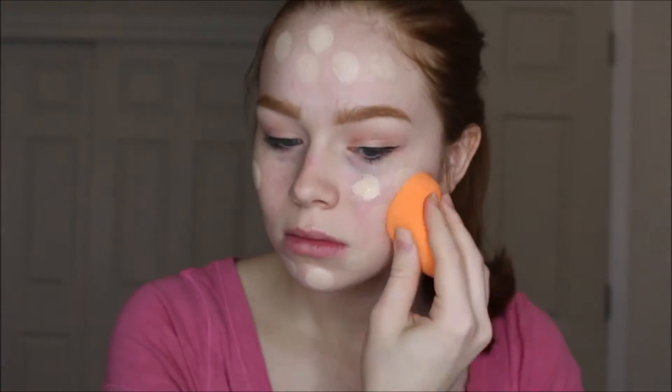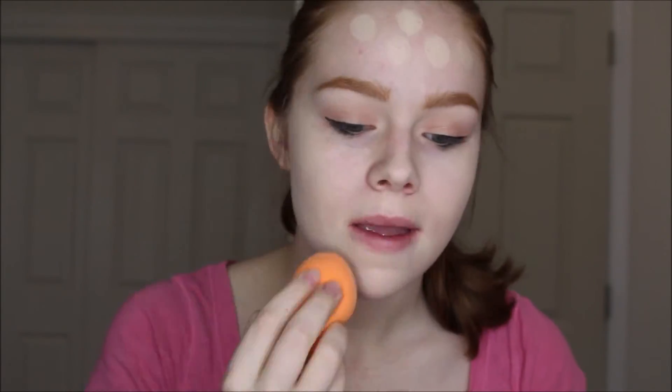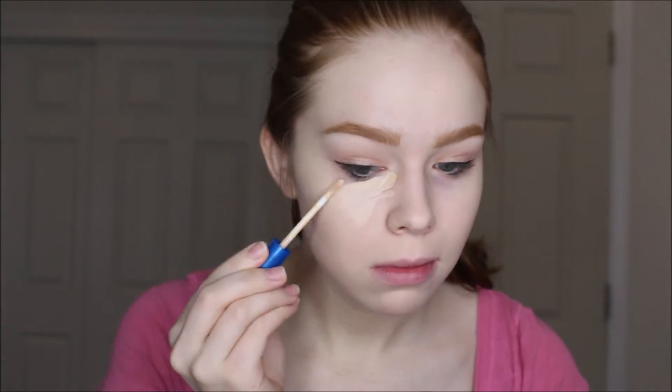Now I'm using the Nivea Men Post Shave Balm Sensitive to prime my skin — I get it nice and tacky and rub it all over my face. Then I'm using the Baby Skin primer from Maybelline just in my T-zone so everything is really nice and smooth. Now I'm using the Maybelline Fit Me Matte and Poreless foundation in shade 110 on a Real Techniques Miracle Complexion sponge, just dabbing that all over and blending it in. I love this foundation — it has such a pretty coverage and nice finish, lasts really well, and it's only about six dollars.